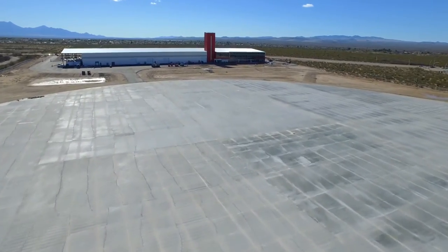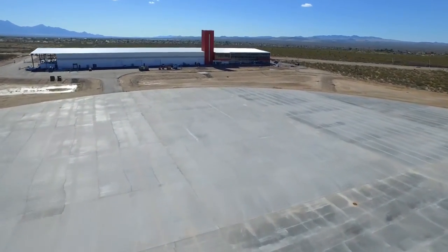This is Spaceport Tucson. This is our launch pad. From this pad, we're going to launch our balloons to the edge of space. It's pretty exciting.